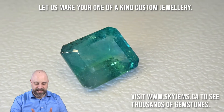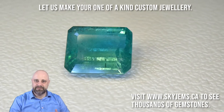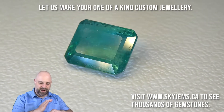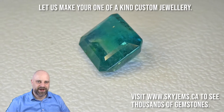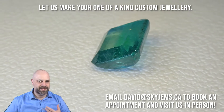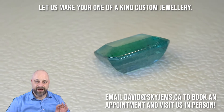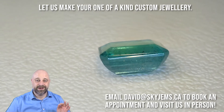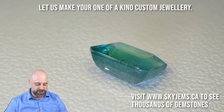I actually made a piece with a gem similar to this — there's a big bezel set ring, high up. If you take a look at our custom jewelry page, it'll have a photo of that ring there as well. So, lots to do with this, and whatever it is you do with it, it's going to be incredible. It's going to be a showstopper. It's going to get a lot of comments and a lot of compliments. Just a gorgeous gem.